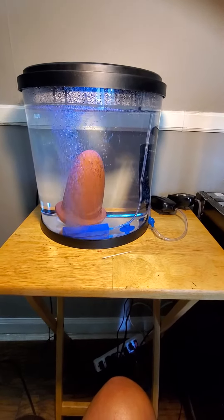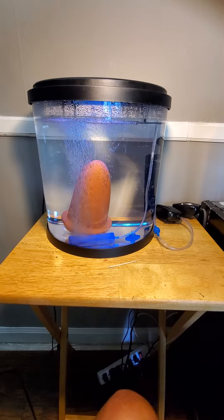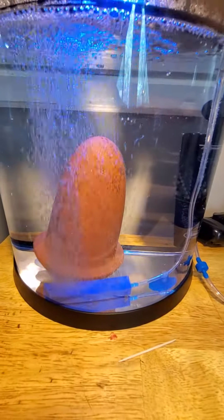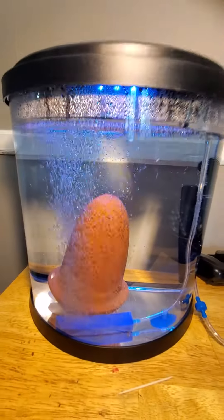Attached to the air stone, I put one cap full per gallon of peroxide in the water every 12 hours, just to make sure that no fungus or bacteria grows on the eggs. I also remove all white eggs when I see them. I've made videos to show you guys how I do that.